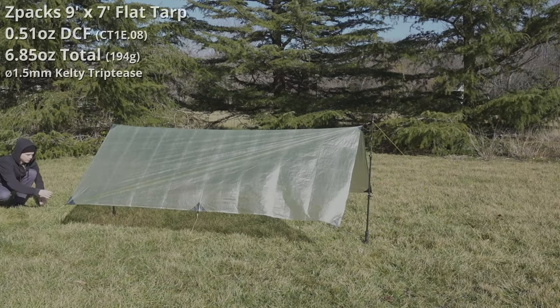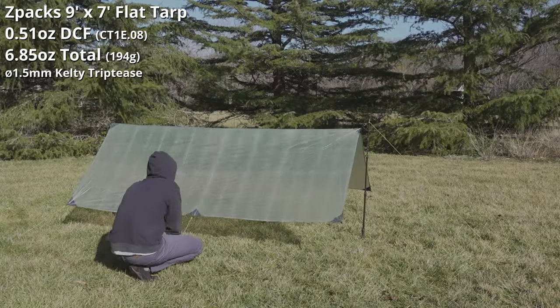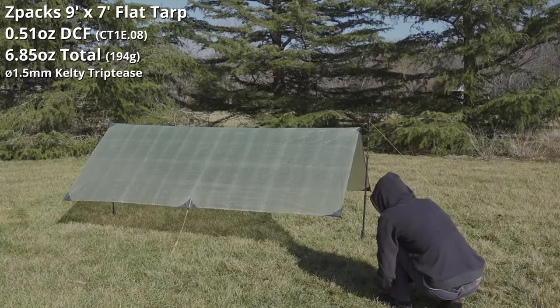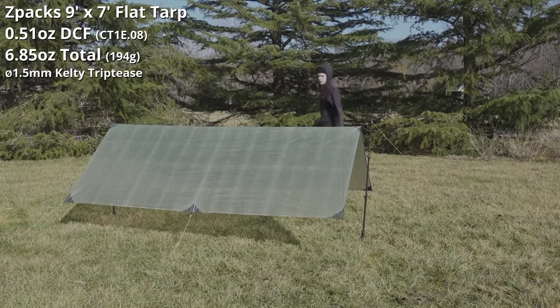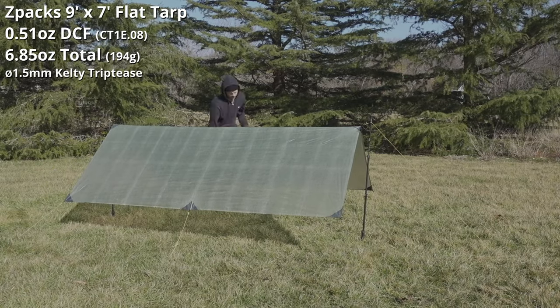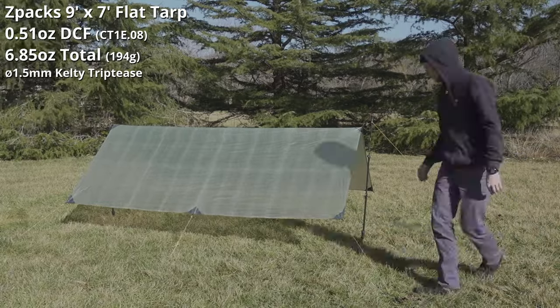The tarp I'm using here is a 9x7 flat tarp made of half-ounce per square yard Cuban fiber from Z-Pax. It weighs 6.85oz with Kelty Triptease 1.5mm guylines. I don't use line-lock tensioners on this tarp. My guyline lengths are 8ft ridgelines, 4ft corners, and 3ft midpanels.